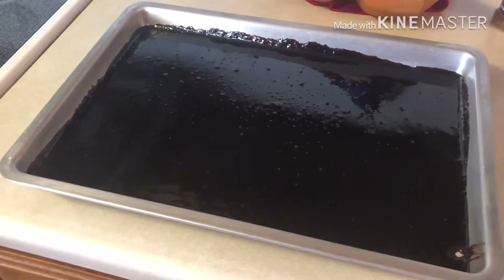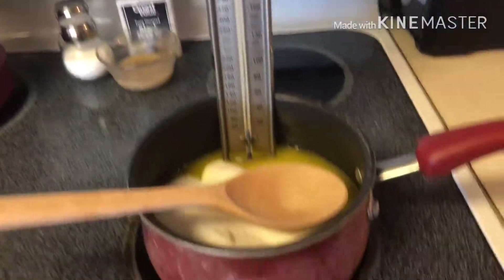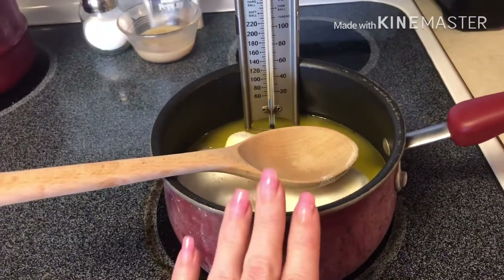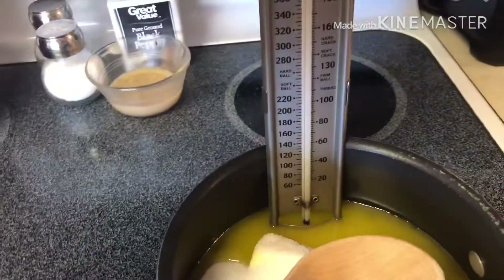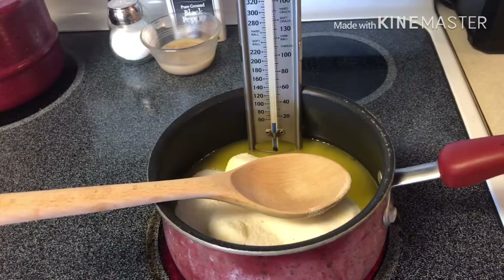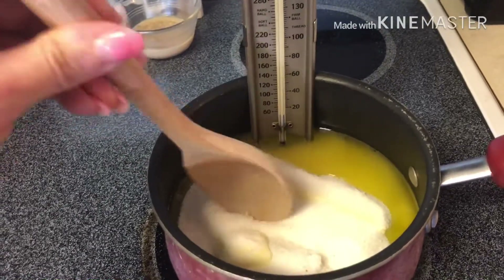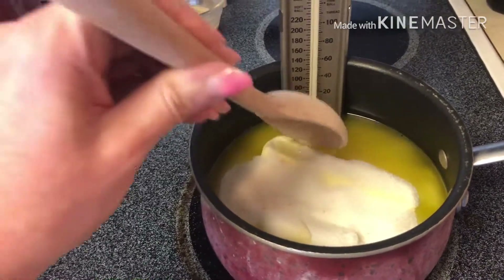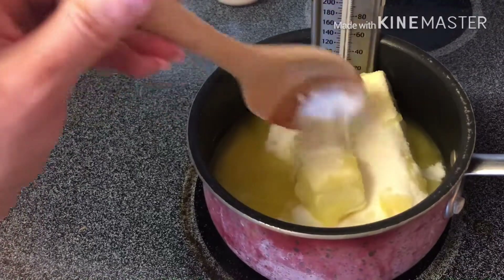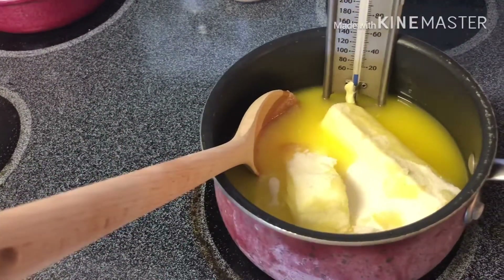This is weeks later. As you can see I'm using a different pan. We did a lot of research — a lot of videos said to use a wooden spoon, so we have a brand new wooden spoon and a smaller saucepan. Last time my thermometer was probably touching the bottom of the pan, so this time we lifted it up. We also learned this is probably going to take about 10 minutes and you should constantly be stirring — the original recipe I used did not tell me to do that.